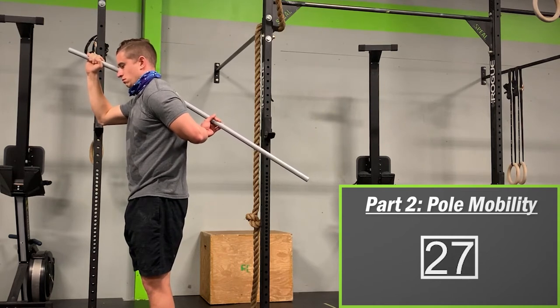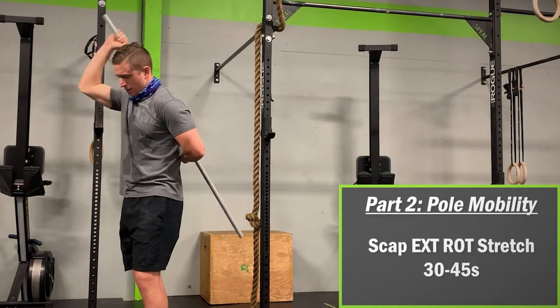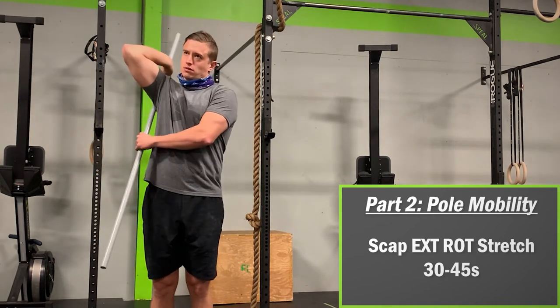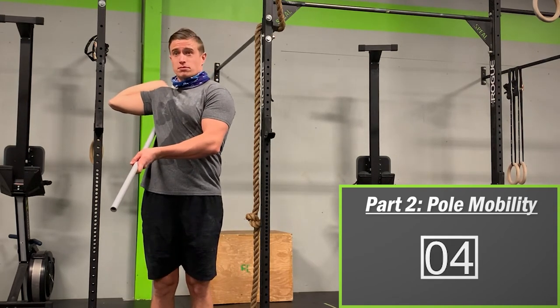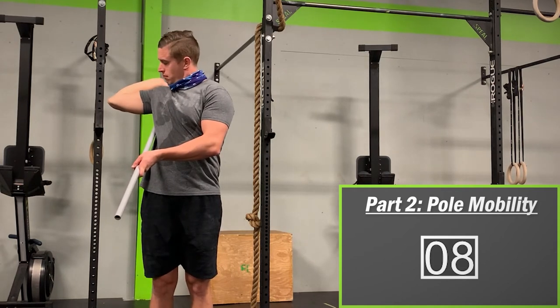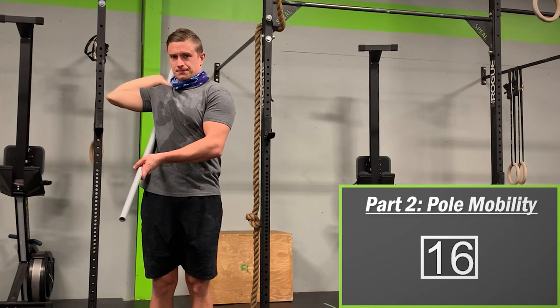With one side done, let's shake it out and do the same thing on the other side, beginning with the pole external rotation stretch. Hold the stick like you would throw a javelin, bring the back end towards the ground and behind your shoulder, reach back with your free hand and grab it, then bring your elbow out and try to pull the front end of the pole up. If you are looking for a challenge, see if you can get a little bit further with each breath.